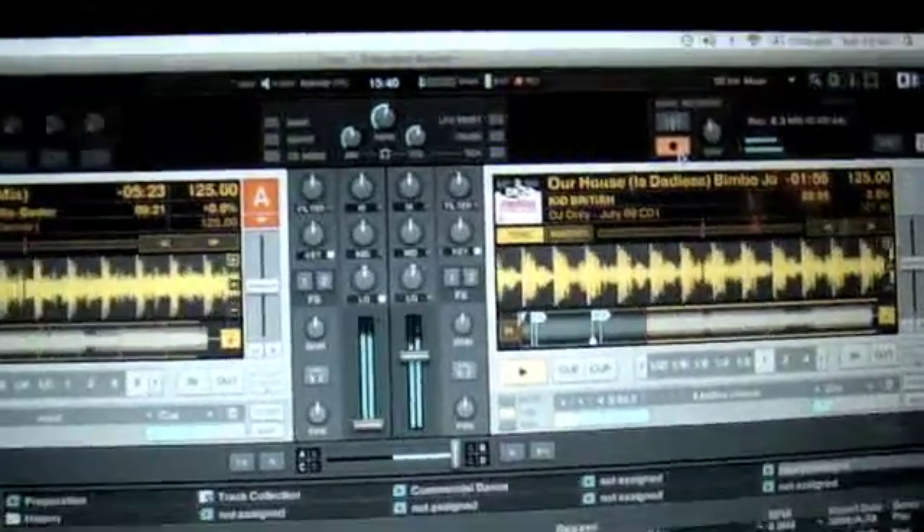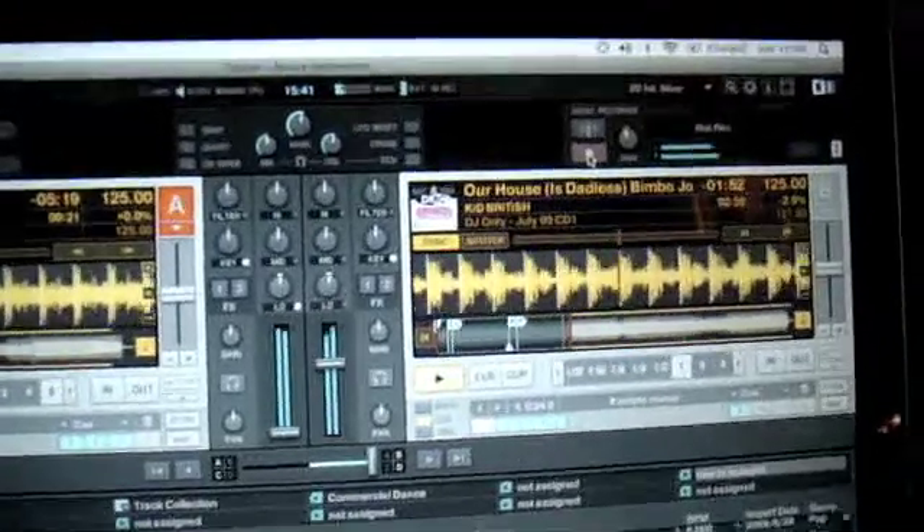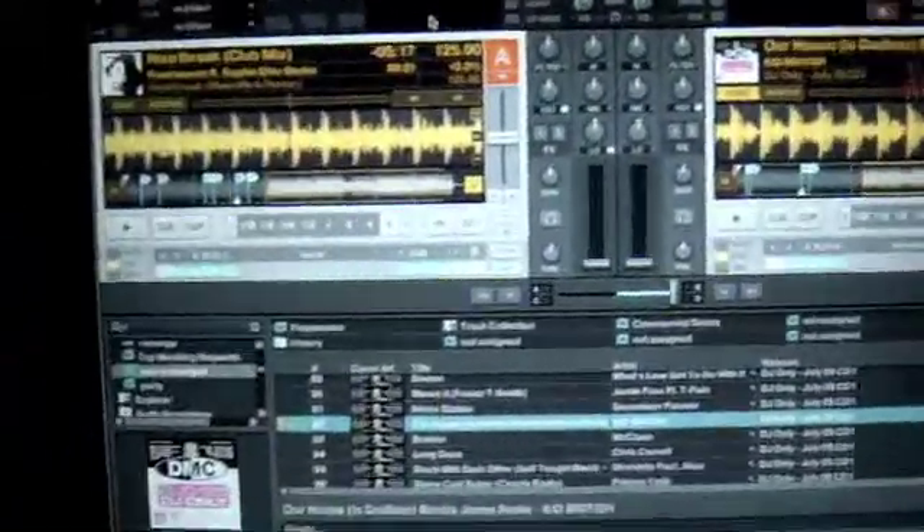Okay, so there you have your mix. I'm just taking it down and now I'm going to press stop — stop recording. So what we have to do now is retrieve our mix.